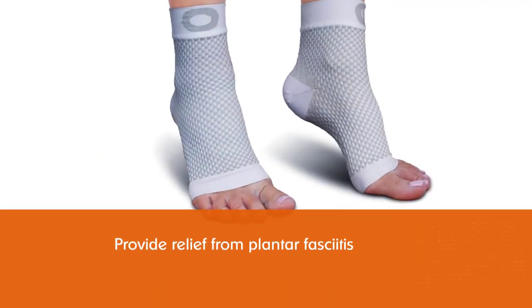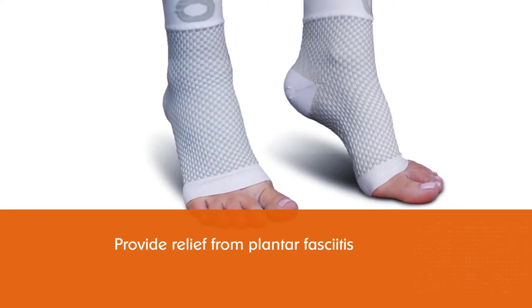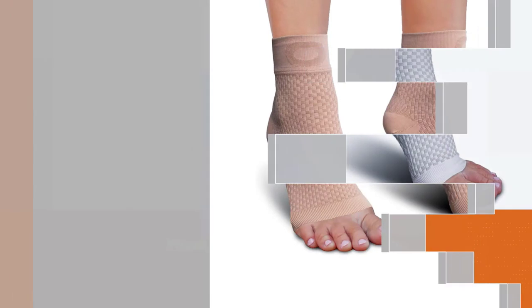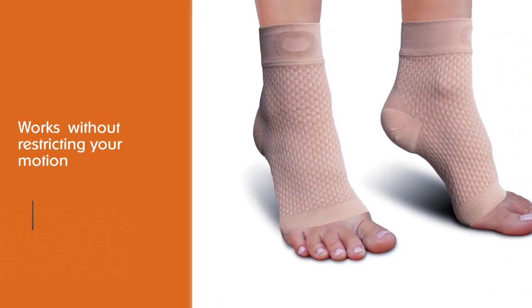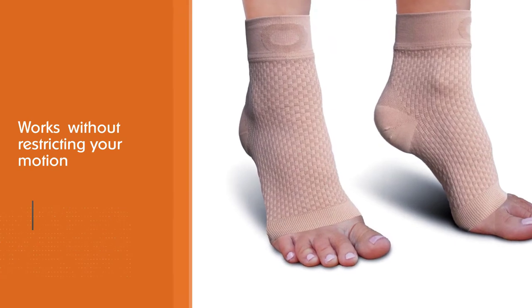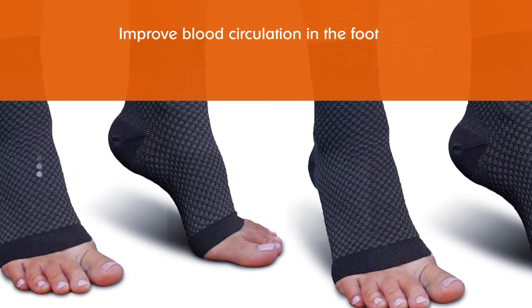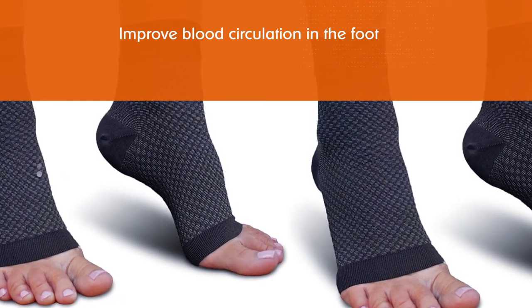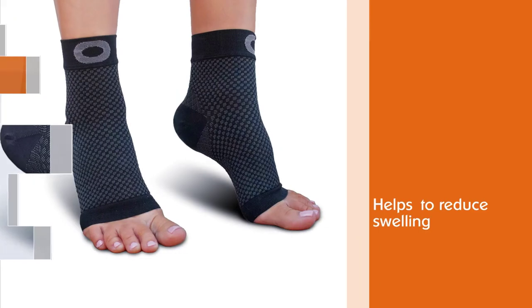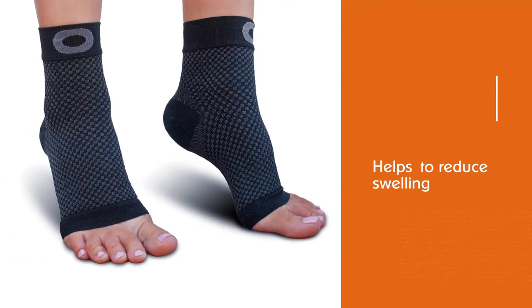Its open toe architecture and targeted arch support improve blood circulation in the foot to reduce swelling while stabilizing the plantar fasciitis ligament to reduce inflammation. Shock-absorbing heel and cushioned ankles protect the heel, and the premium comfort flex design does not restrict blood circulation. These nylon compression socks are moisture-wicking, breathable, and suitable for all-day wear.